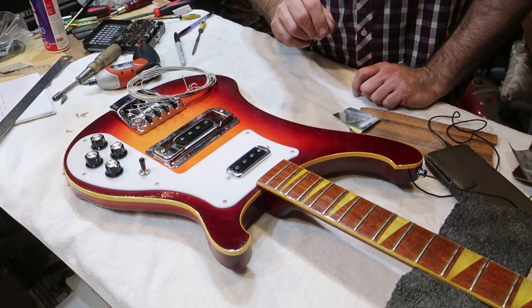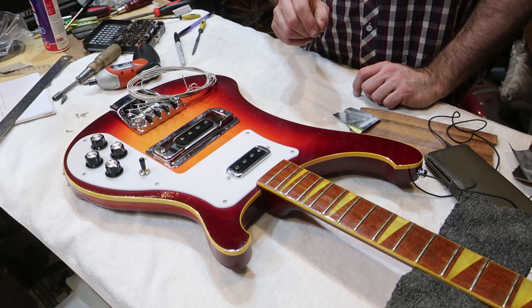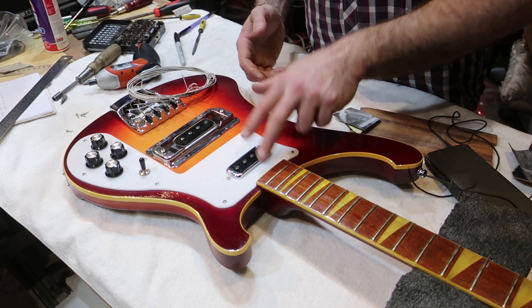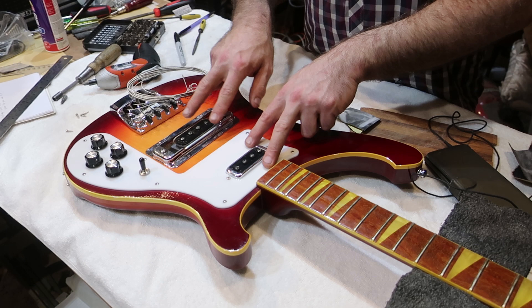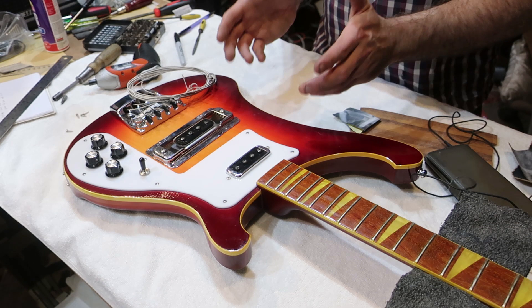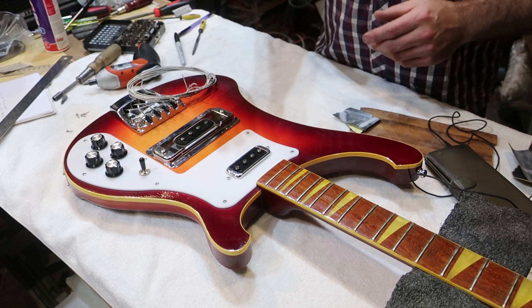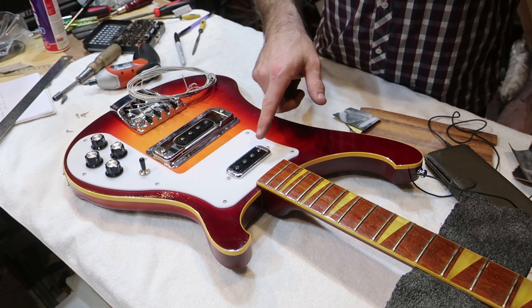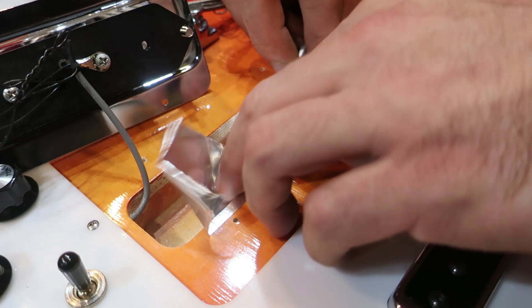There's one particular bar we play at where I don't know if they've got some problem in their grounding system or if I'm standing next to a massive power transformer, but it's buzz central. With a jazz bass each pickup is a single coil and they buzz individually, but when you add them together one is reverse wound and they cancel out the hum. Rickenbacker don't do that, and I don't understand why. The pickups are identical and they are buzzing — I'm going to have to shield these cavities.